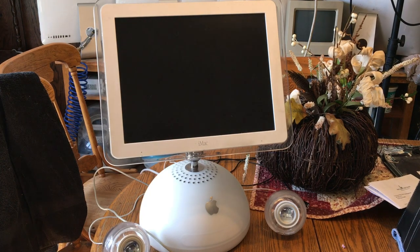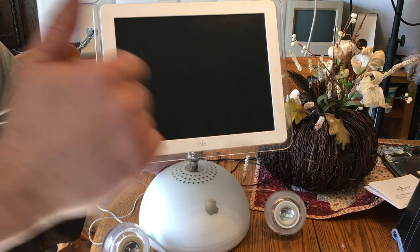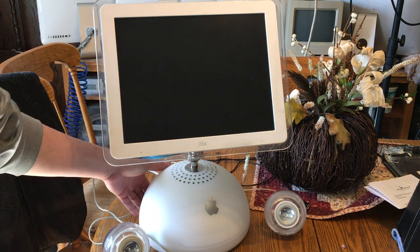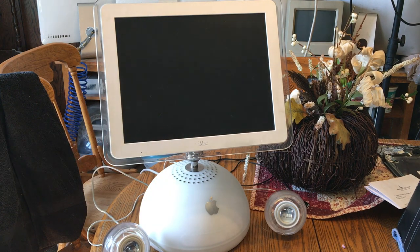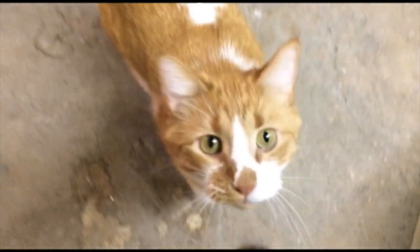We got a G4 half-sphere here, and we're going to dual boot with 9.2.2 because that's all we'll run here, and that's what's going to make things just a little more complicated to get started. And 10.3. Welcome to the Apple Orchard — join myself and others collecting vintage and not-so-vintage Apple computers and products. Welcome to the Orchard.